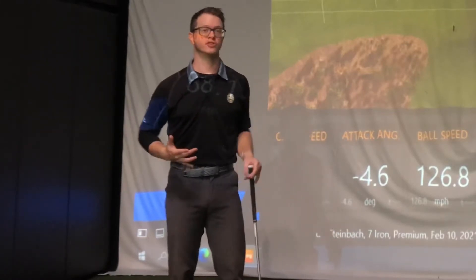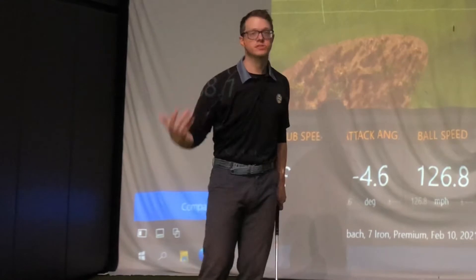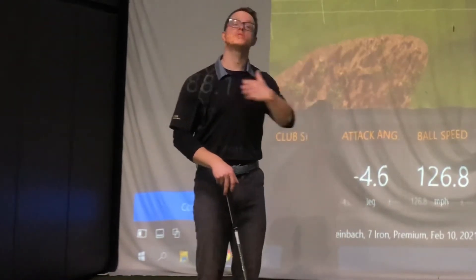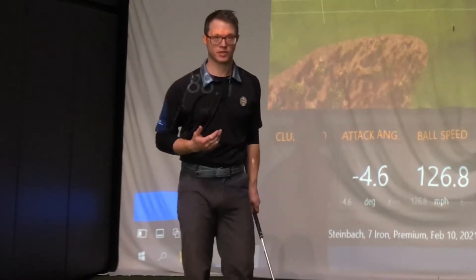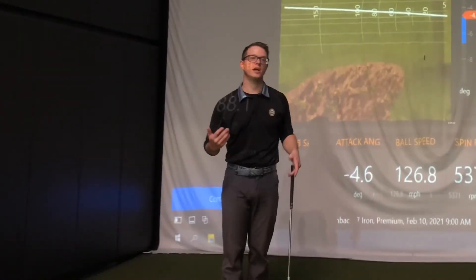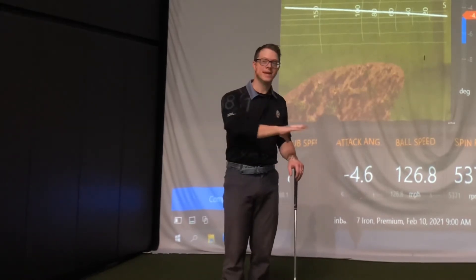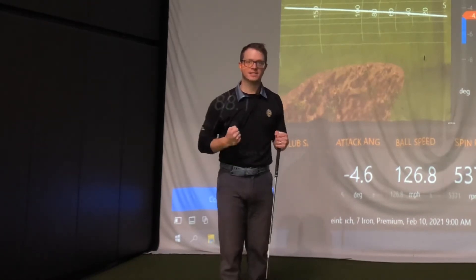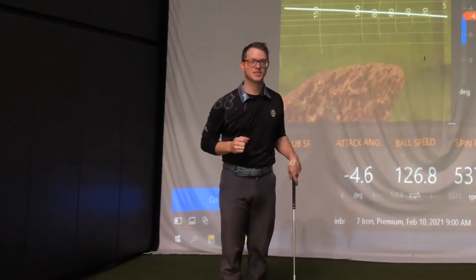There's a direct relationship between clubhead speed and distance. The faster that you can swing the club, the more ball speed that you can produce, the more spin you can produce, and you can control the ball more easily around the course. In this video, we're going to talk about a couple really simple exercises that you can do both at home and at the course before your round to get your muscles active and stronger so that you can swing faster, hit the ball farther, and score lower.